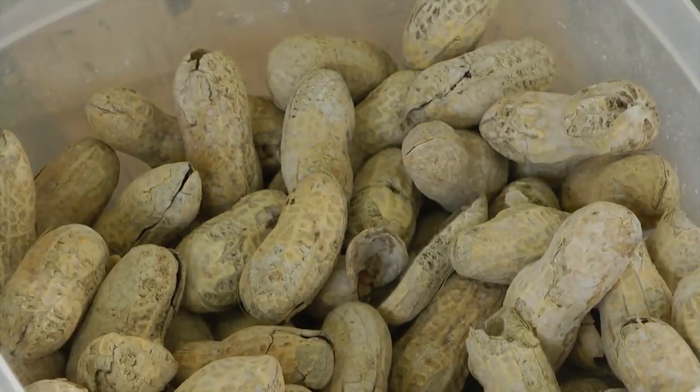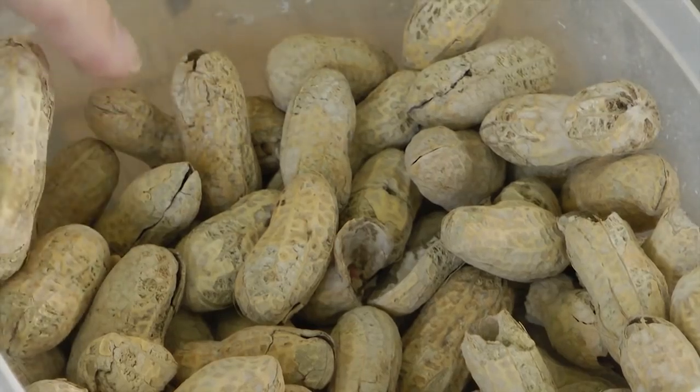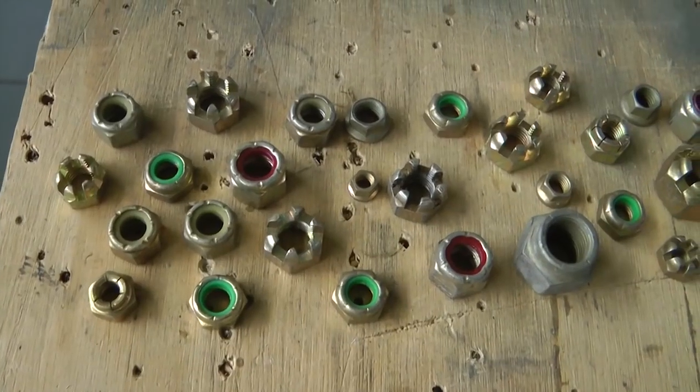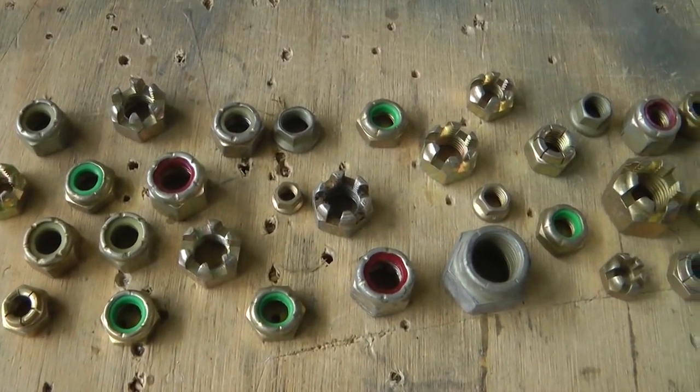We are going to talk about nuts that home builders frequently use in their aircraft projects. No, not those nuts. Actually, we are going to focus this week on the most popular lock nuts that are used.